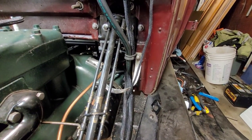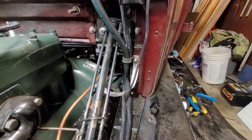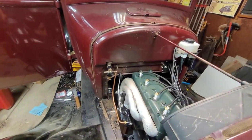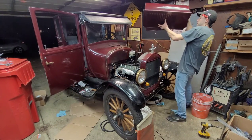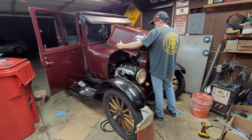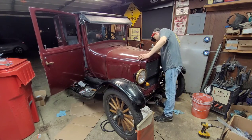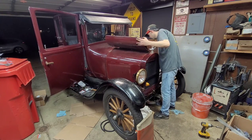I'm just going to keep securing wires and making sure nothing's going to get a bunch of rubbing on it. We're getting pretty close now. I'll throw the hood on — hopefully this is the last time.